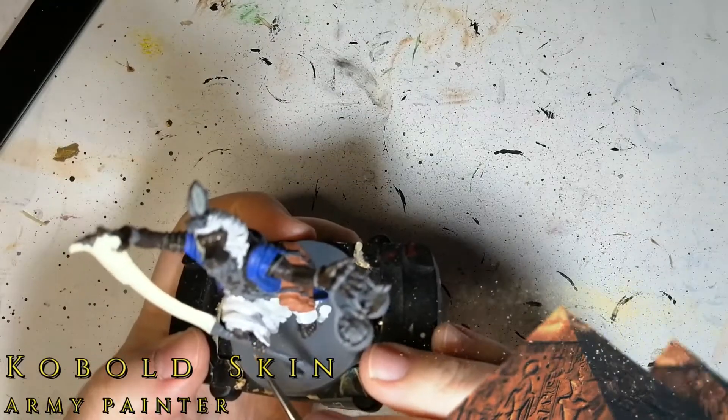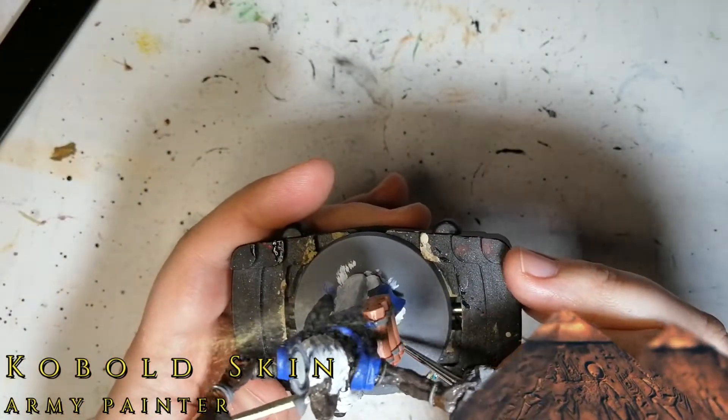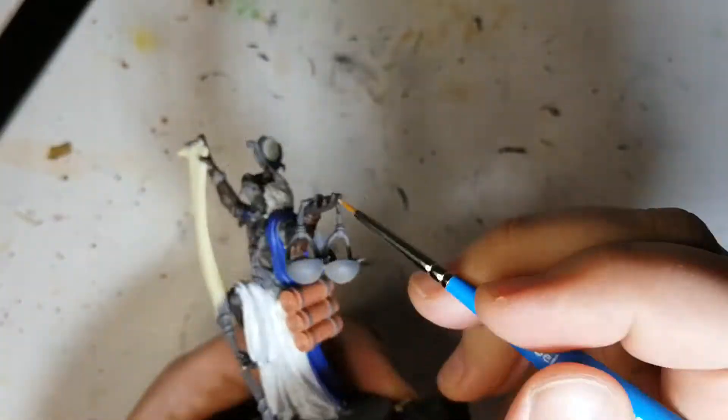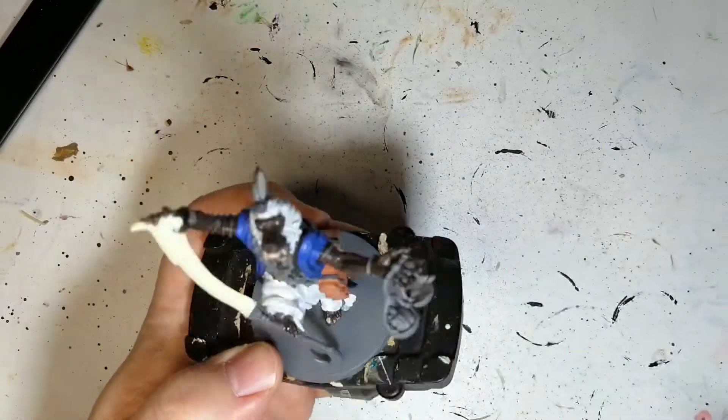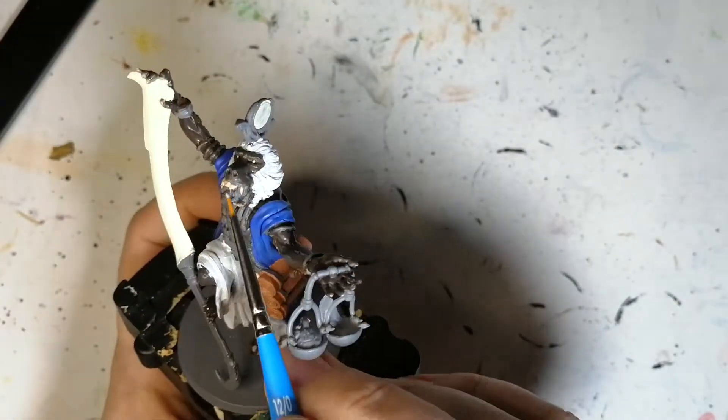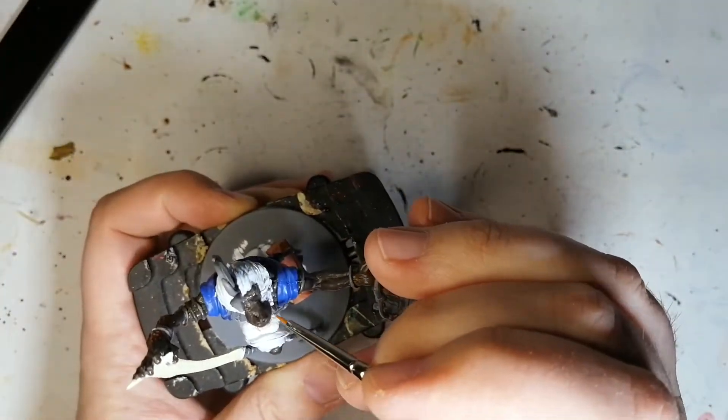Next we're going to move on to some Cobalt Skin. We're going to give this guy a mani-pedi — so the nails on the feet, the hands, as well as his teeth. This guy's got some pretty mean-looking chompers there, so be careful when you put your finger close to that.